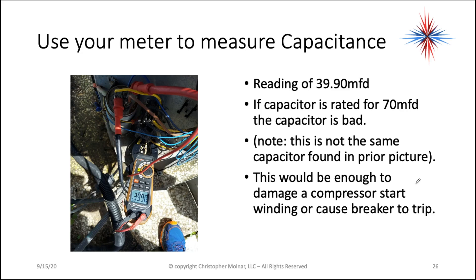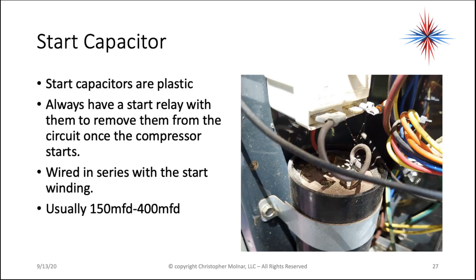A reading like that would be enough to damage a compressor start winding over time or cause a breaker trip. A lot of the meters you can buy at home improvement stores or online can actually test the capacitance. Make sure the capacitor is discharged. Start capacitors also have to be tested. They're normally plastic and have a start relay to remove them from the circuit once the compressor starts. They're always wired in series with the start windings and usually have capacitance ranges between 150 and 400 microfarads.